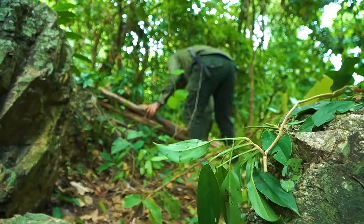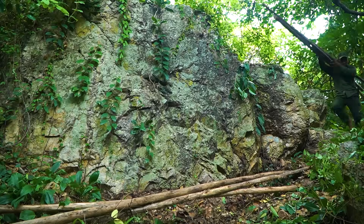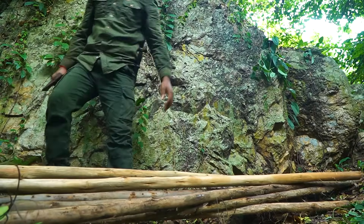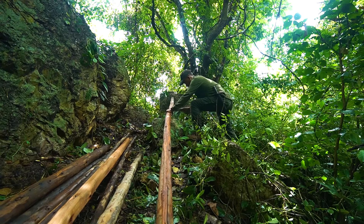2.5mm, 3.5mm, 3.5mm, 3.5mm, 4mm, 4mm, 4mm, 5mm, 5mm, 6mm, 8mm, 9mm, 10mm.